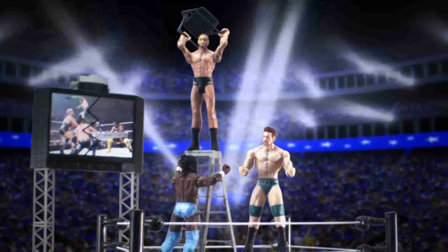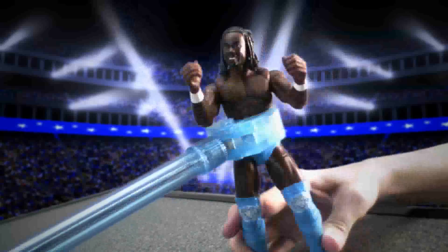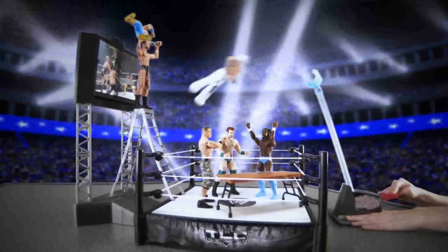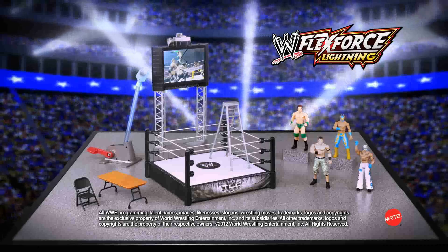Hit them hard, pile them high. Surprise attack — it's the ultimate spinning aerial launcher. Just load and explode. It's High Flying Fury, so stack them, attack them, and crash through the Titan Tron. Boom, unleash the Fury. WWE FlexForce High Flying Fury playset.